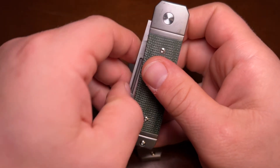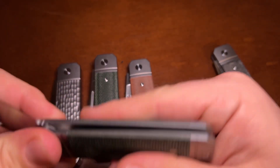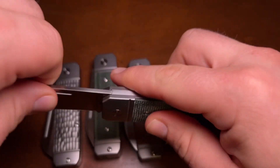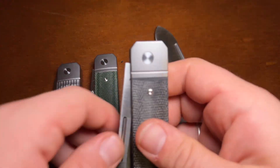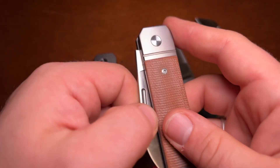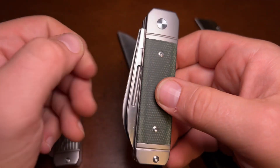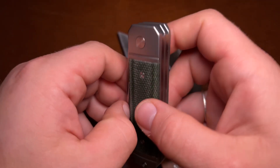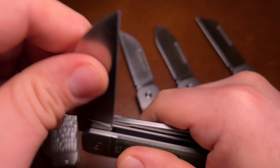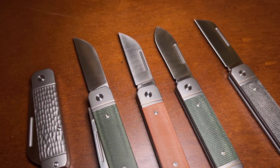These have really nice action. It's easy to use the long pull — it snaps open and closed very nicely. They can all also be pinched open. I can pinch the spear point, the sheepfoot, and the wharncliffe really easily. The only caveat is on the double blade, where obviously you can't pinch it because the other blade is in the way, so you do have to use the long pull on the double blade — but that's common with double-bladed knives.